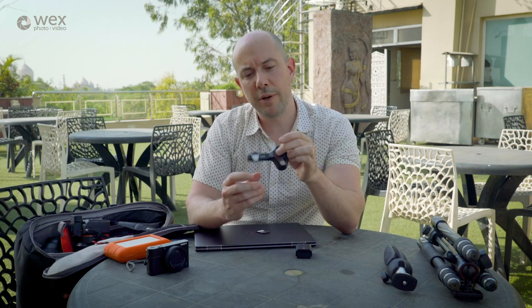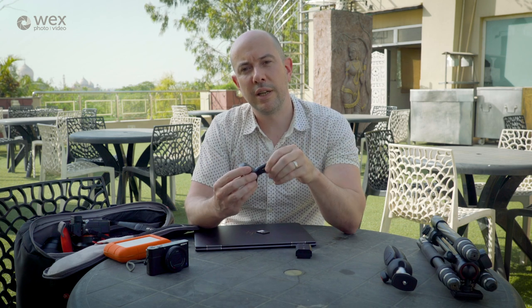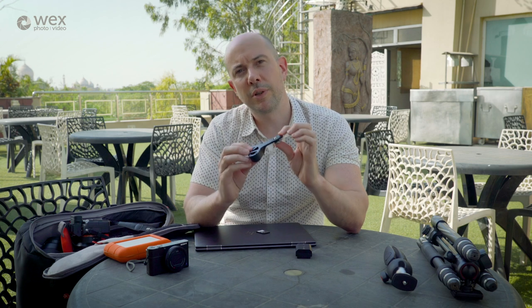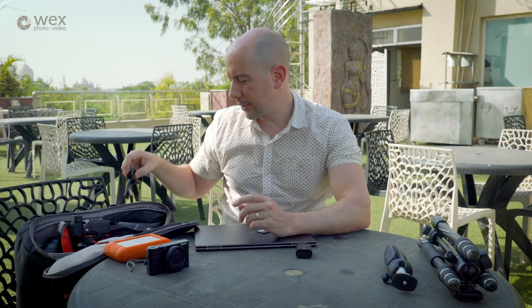Now this little thing here — I've not been using it this trip but I brought it along just in case. One of the things you'll notice on the a7 series is the form factor is obviously a lot smaller and lighter than a full-frame DSLR. This basically extends the grip at the bottom for your little finger, making it more comfortable for those with big hands. It will cover the battery compartment, but as your battery will last a full day, that's not an issue — it's a nice little accessory to consider.